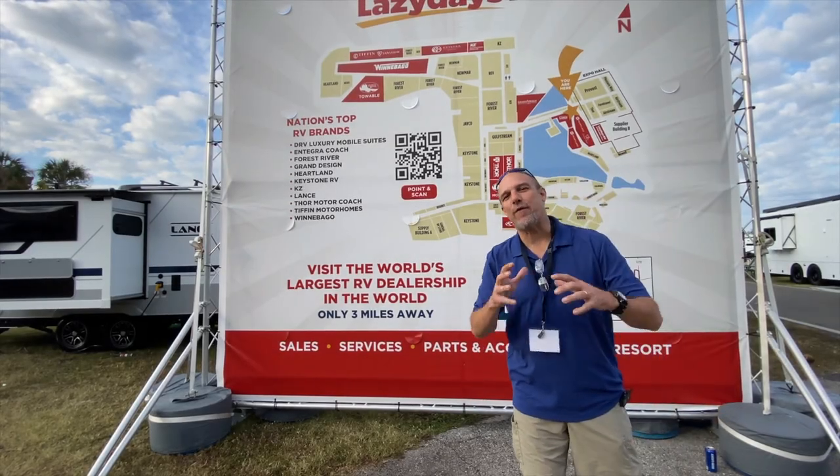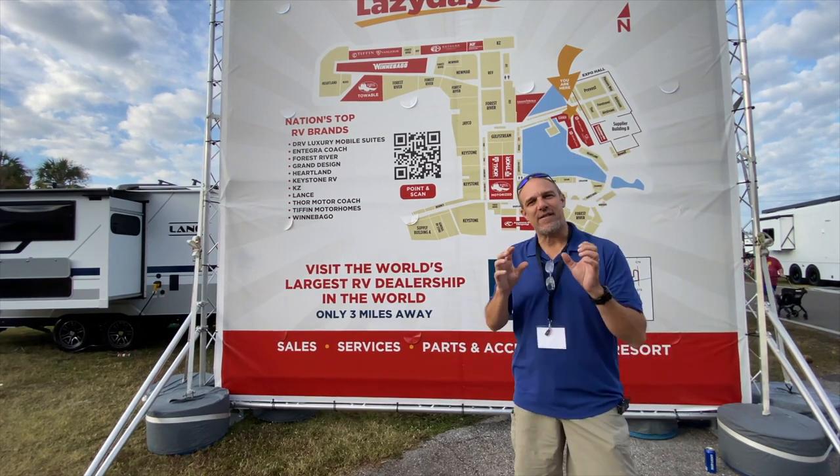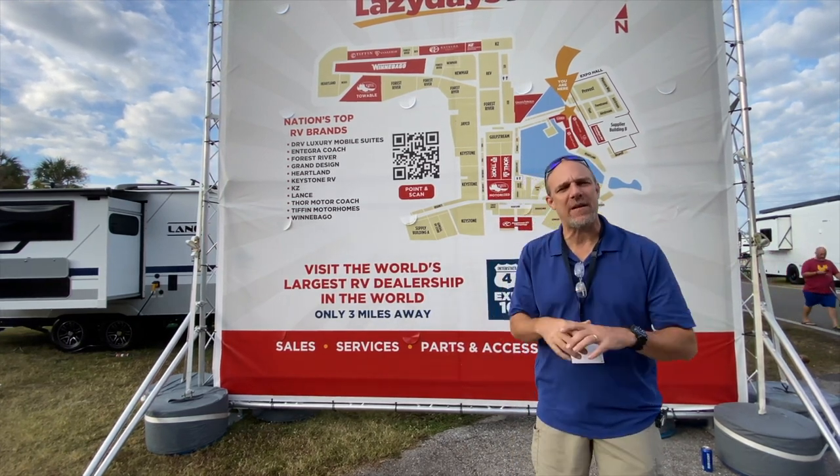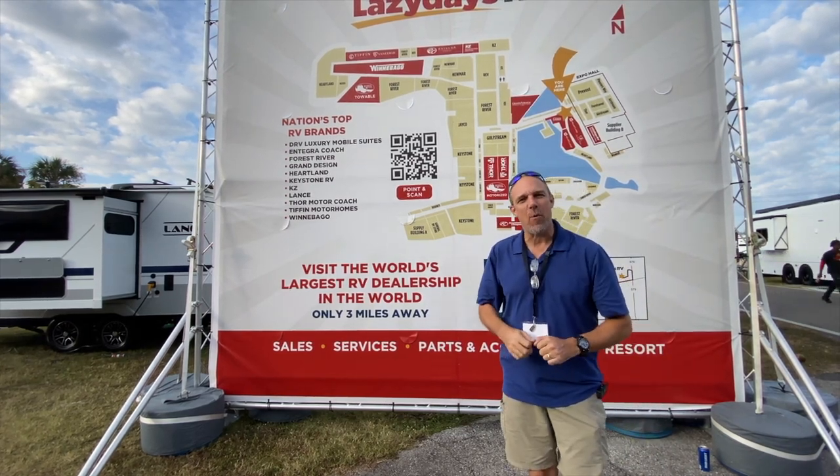Hey there, Tallman clan. We are at the Florida RV Super Show and the video review you're about to watch is a segment of a longer stream that we did. It's not going to be as detailed as our normal long-form content, but we hope you enjoy.